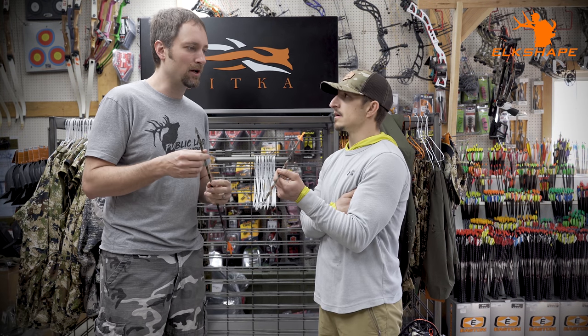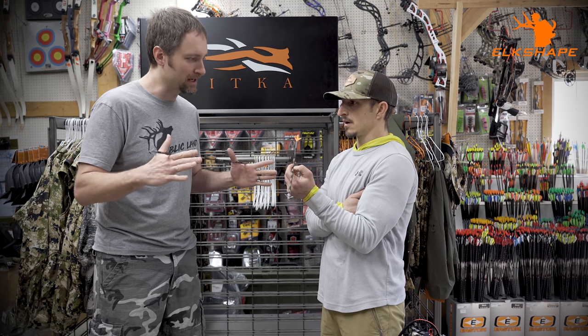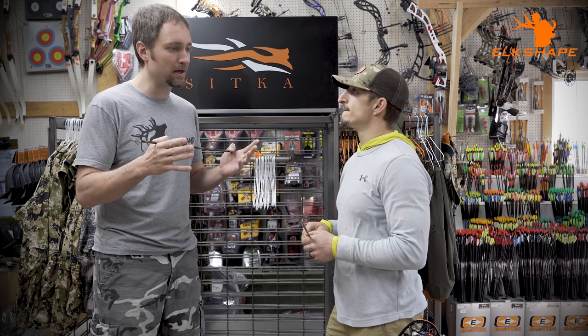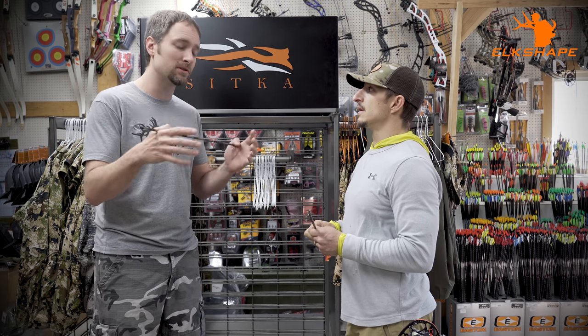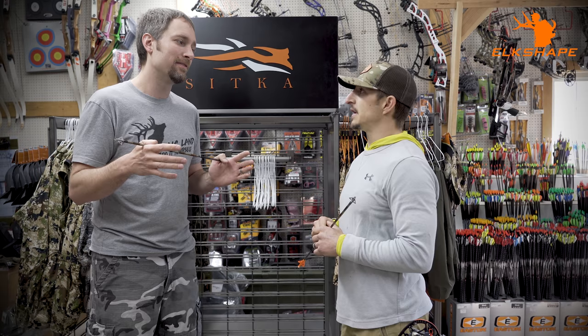Start going up to elk and you want to think twice. This is really more of an elk hunting setup because you're pretty excessive on weight. When hunting bears, you're usually at 20 yards — hunting over bait or spot-and-stalk. The furthest I've ever shot a bear would be like 50 yards.